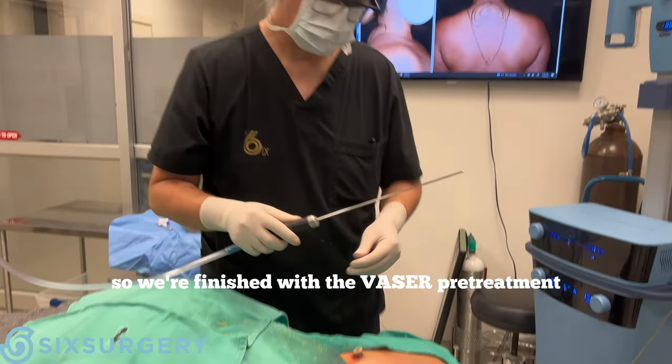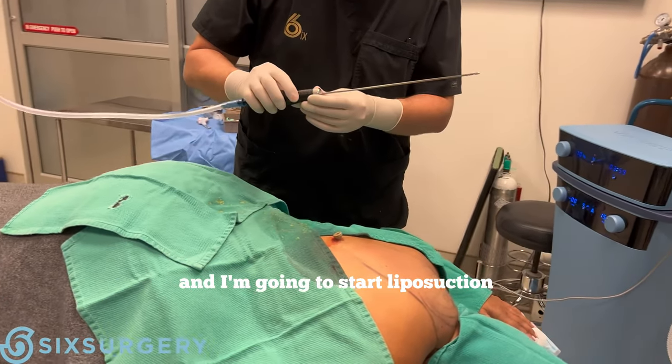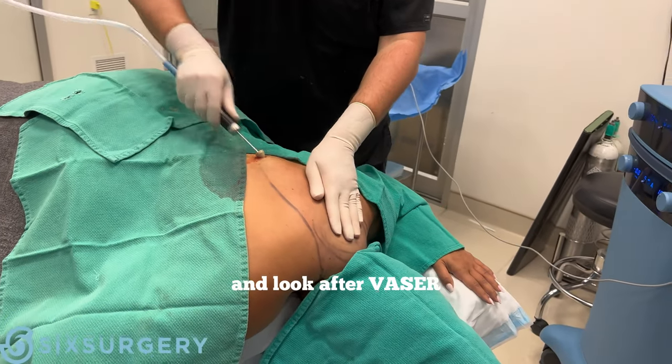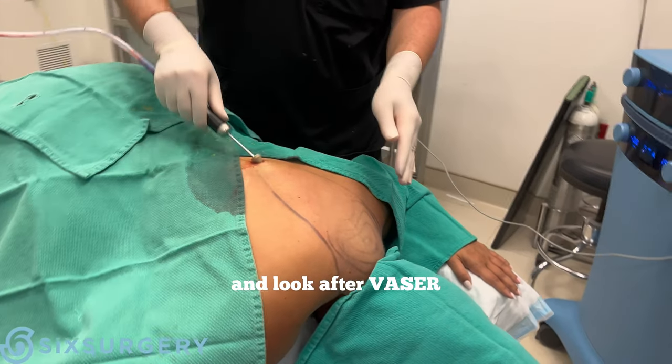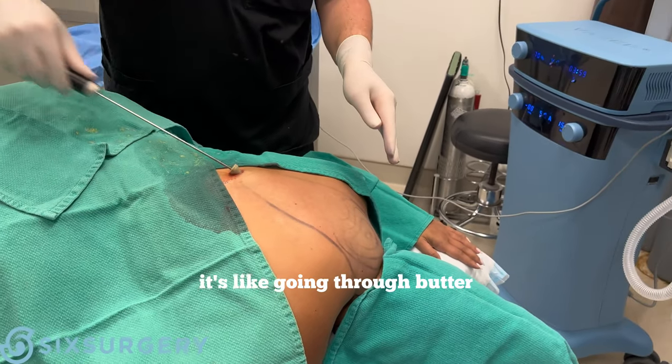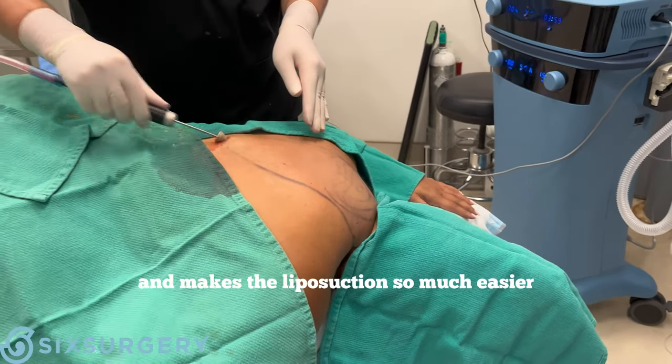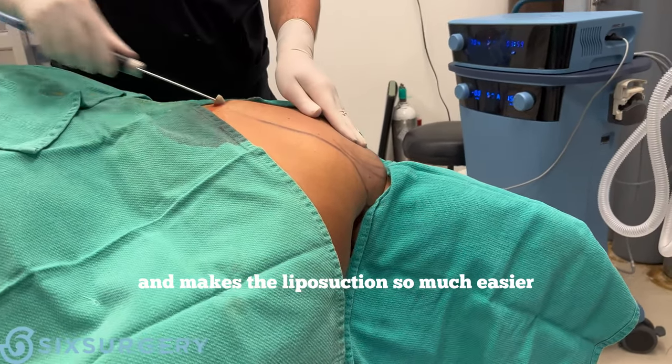We're finished with the VASER pre-treatment. Now I'm going to go ahead and start liposuction. After VASER, it's like going through butter — that's the beauty of VASER. It breaks up the fat and makes the liposuction so much easier.